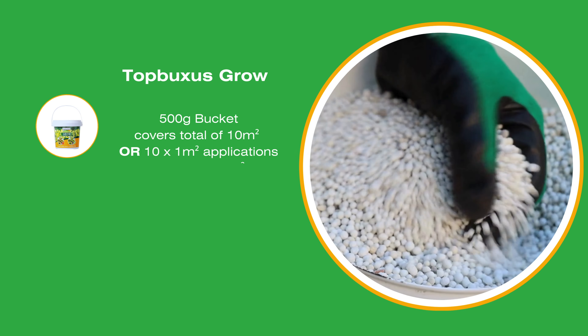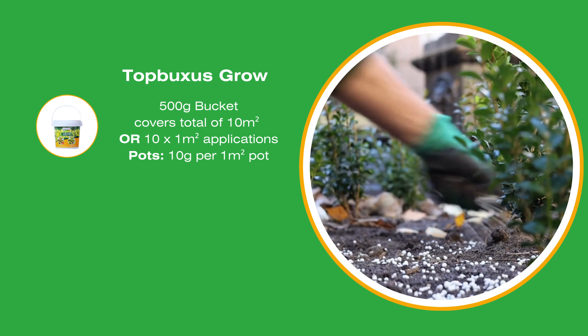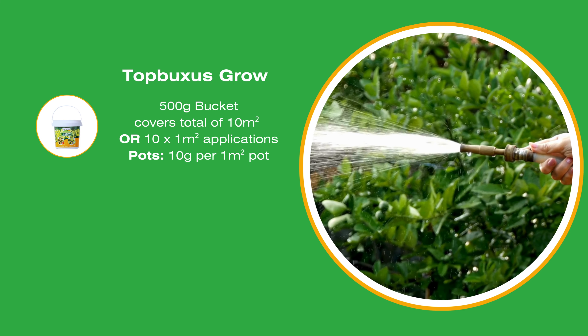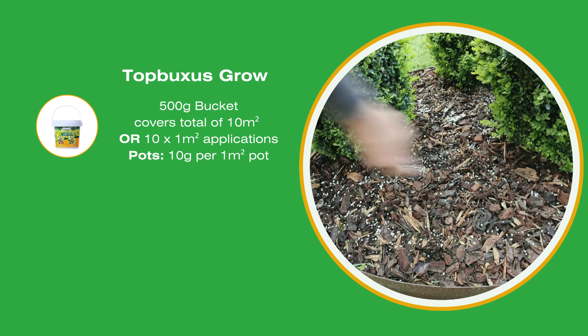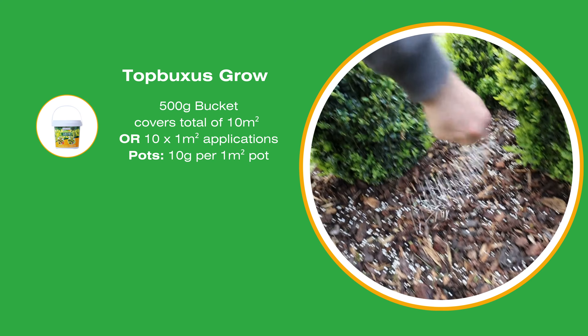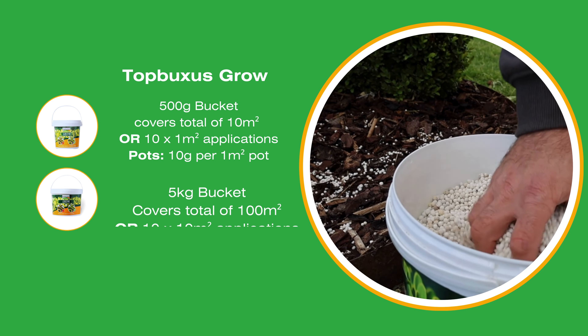Here's a guide to figure out how much of the grow fertiliser you might want to start with to get your Buxus growing full and green. The 500g bucket will cover approximately 10 square metres in total, so that's 10 applications to a square metre of hedging, or one application to 10 square metres. For potted, that's 10 grams per square metre of pot.